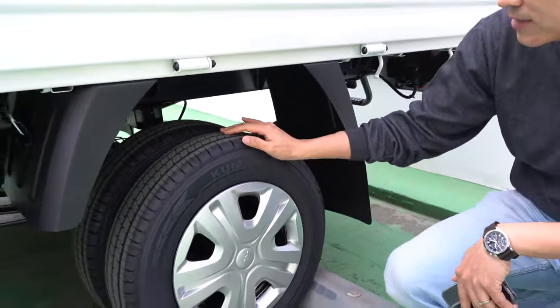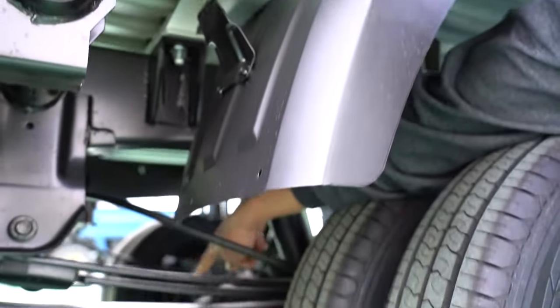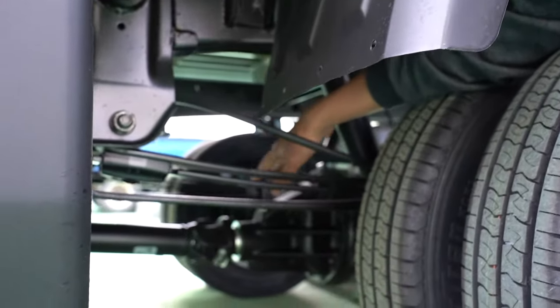One interesting thing is the rear drive. Can you see the difference of the drive shaft? It's actually turning the rear wheels. And we have a truck bed here.